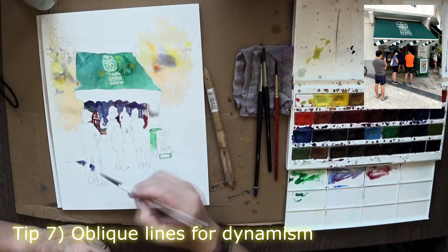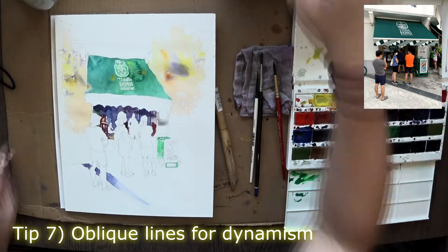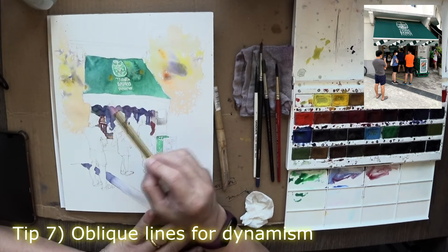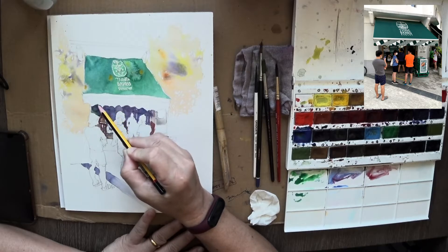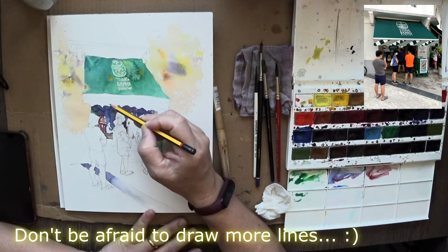The next tip is oblique lines. Oblique lines have a lot of energy, so try to incorporate them. You're not doing an architectural drawing, so lines don't have to be perpendicular to the edges of the paper — either 90 degrees or straight. In essence, try to use oblique lines.